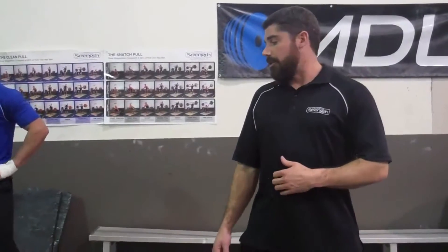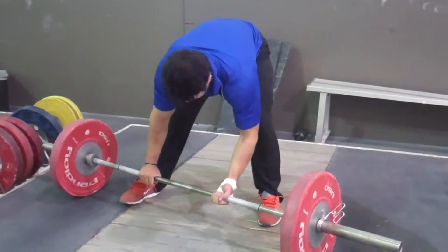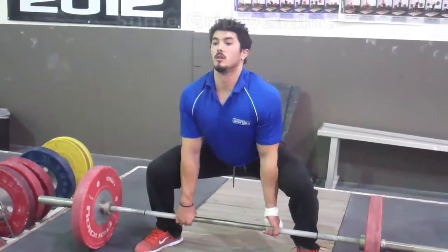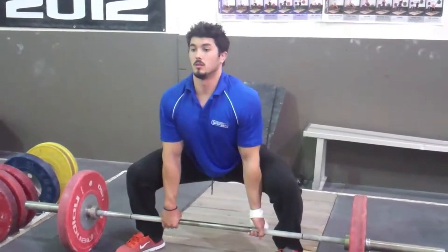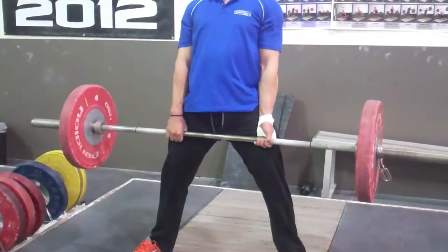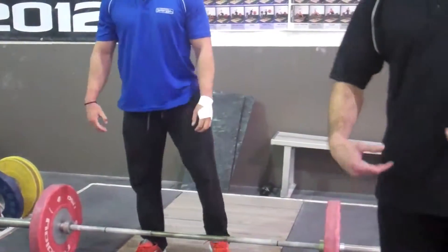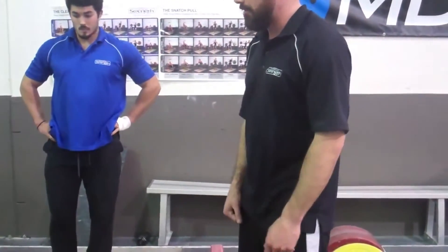The last variation we're going to show you is the sumo deadlift, and this deadlift more focuses on the posterior chain and mainly the hip drive. This is a little bit less knee bend. He's going to get his chest up, get his back tight, and drive the hips to lift that bar. He's going to get his hips all the way under him at the top, squeeze his butt. Notice all the motion is in the hips and not in the spine, so at the top don't arch the back — just get your hips under you and squeeze your butt at the top.